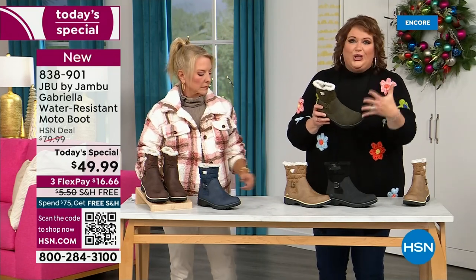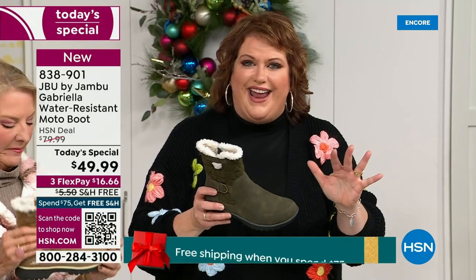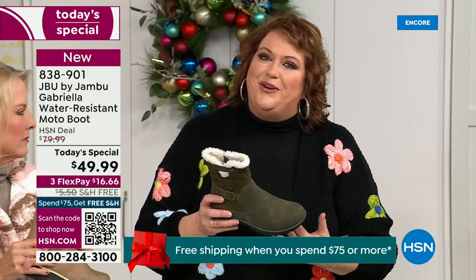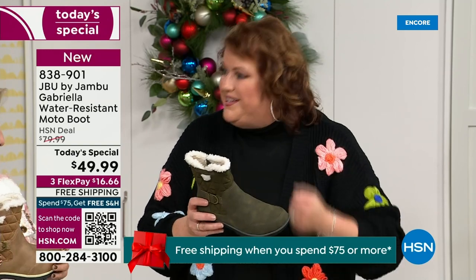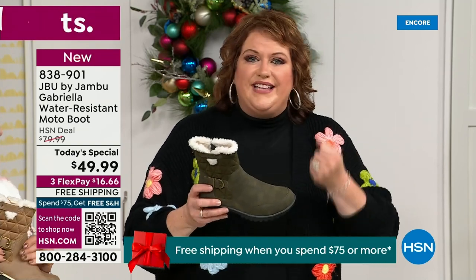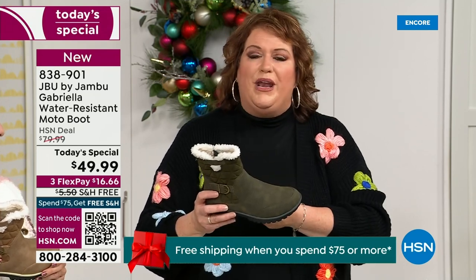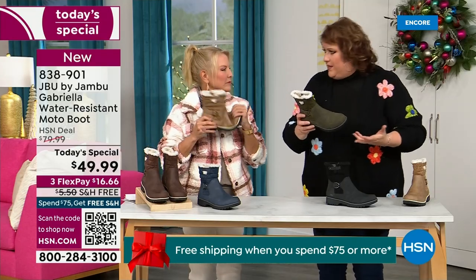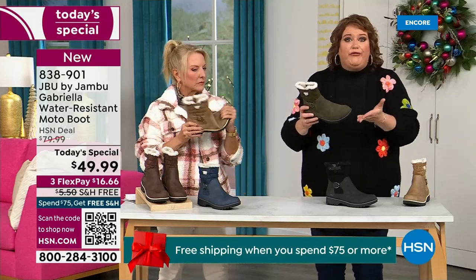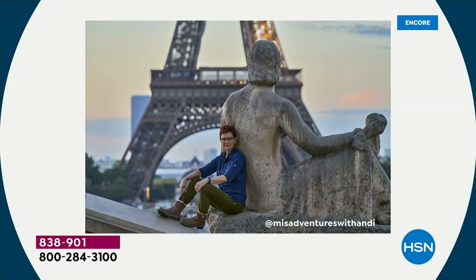That tumbled look gives it a vintage style that is so big right now. Jambu has a team of women designers — Jambu's been around for over a decade, a family-owned business out of New York. We design shoes for women only. The woman's foot is different and how we carry our body weight is different. That's why the APMA seal is so important.